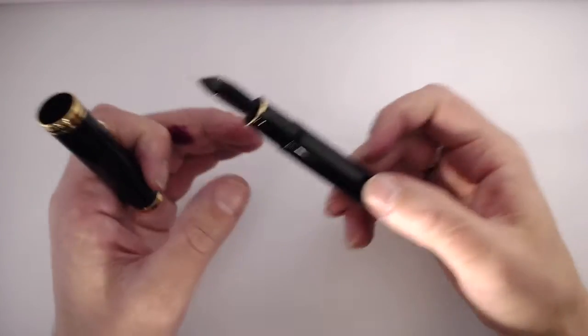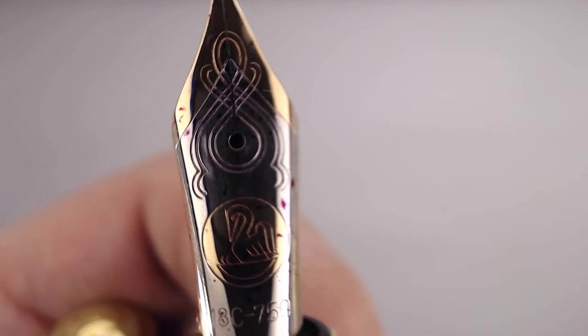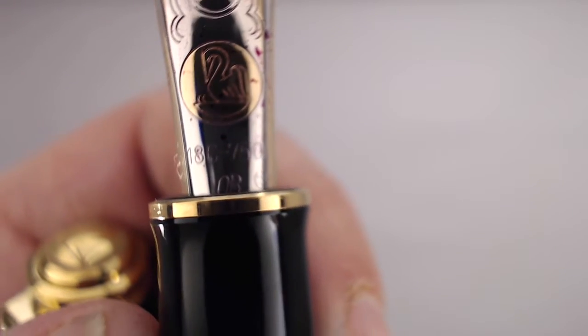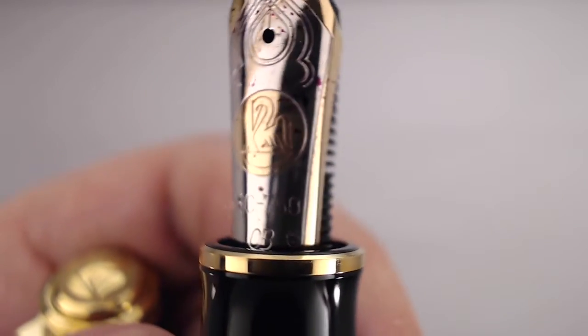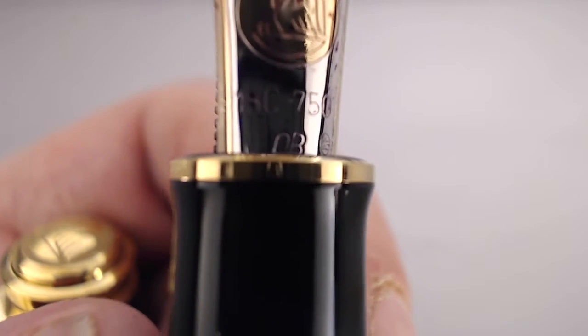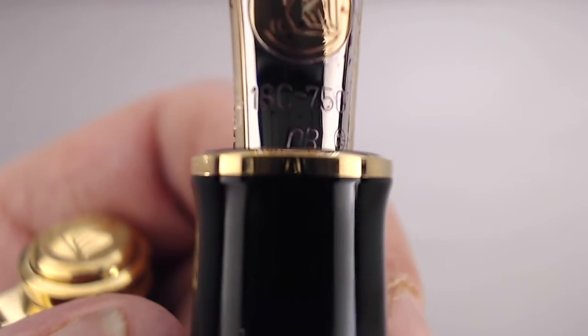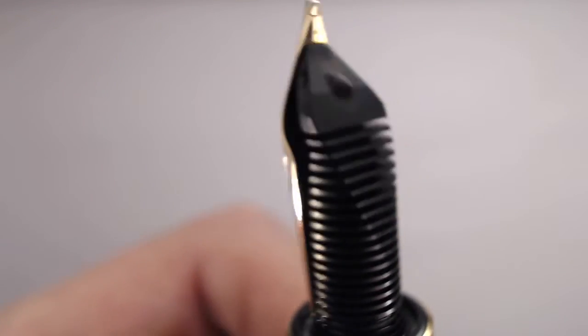For the nib details: it's two-tone with scroll work and the Pelican logo. In gold on the silver tone it reads '18C 750' — 18 karat gold — and 'OB' for oblique broad, along with a symbol. And there's a great big feed underneath.